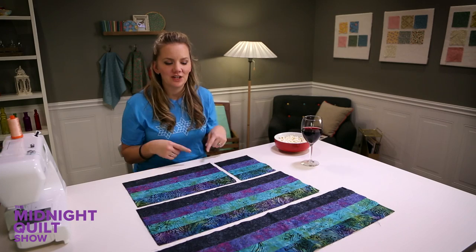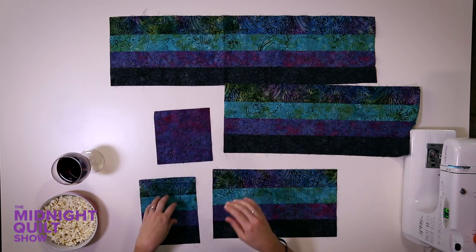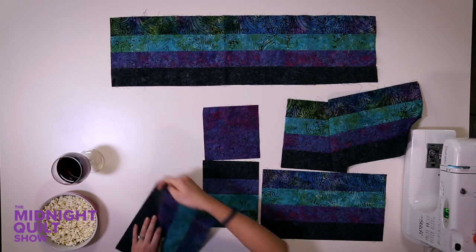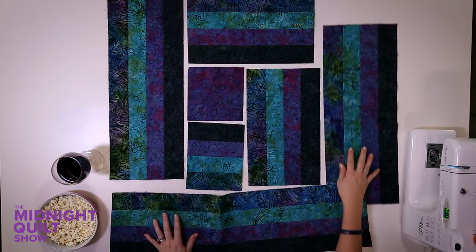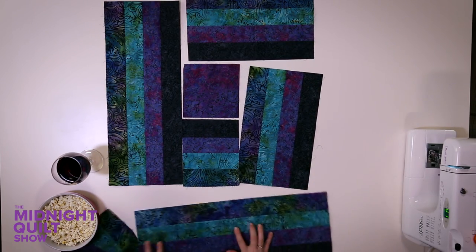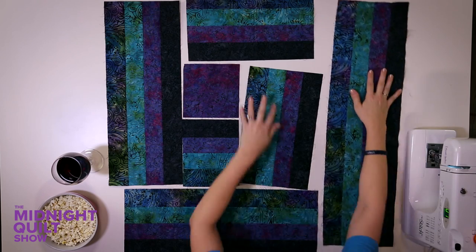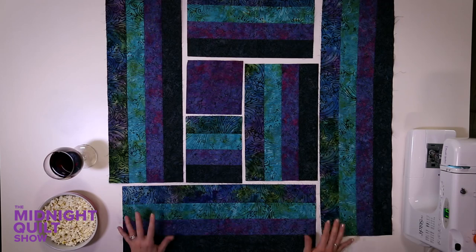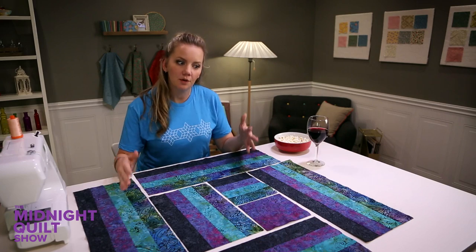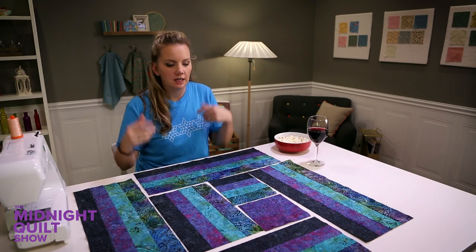Now I just need to tetris them together. This is gonna be the center of my block, and what I'm going to do is just arrange my pieces so that it works its way around. You'd think that since I designed it I would remember how this goes. Third time's the charm. This time's the charm — if this isn't right, it doesn't matter, it's staying this way. I'm going to assemble the block starting from the center and working my way around, kind of like a log cabin quilt.